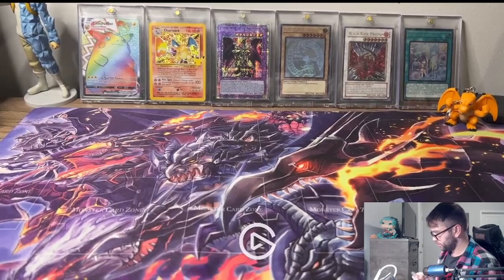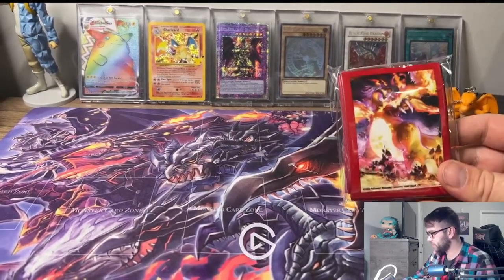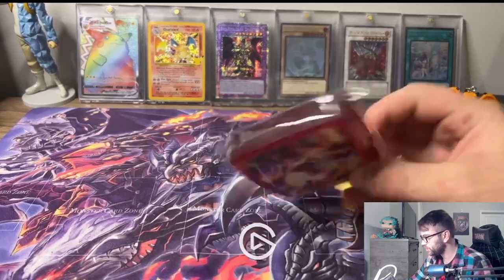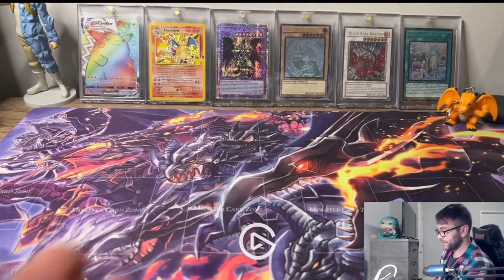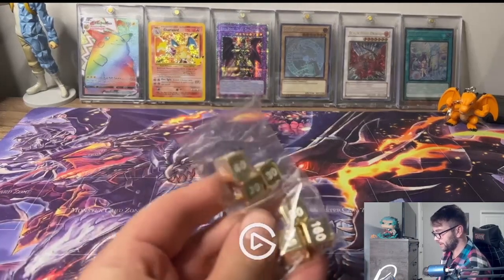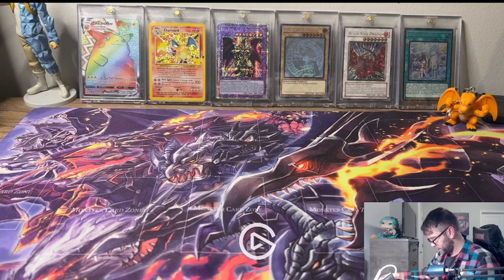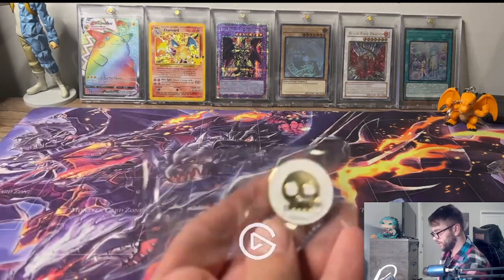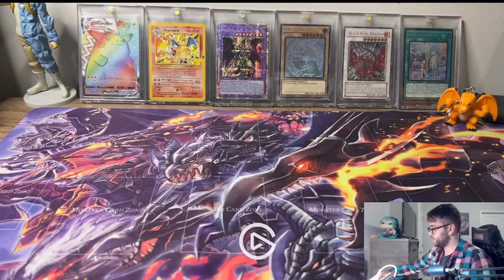We got some sleeves and I think this is definitely what the play mat looks like. Got some cool sleeves here - I always love the Pokemon sleeves. These dice are like heavy, they weigh a lot. They're definitely made out of some nice metal and they're gold. Even the coin here is kind of heavy, also made out of gold. Definitely cool, I like the items.